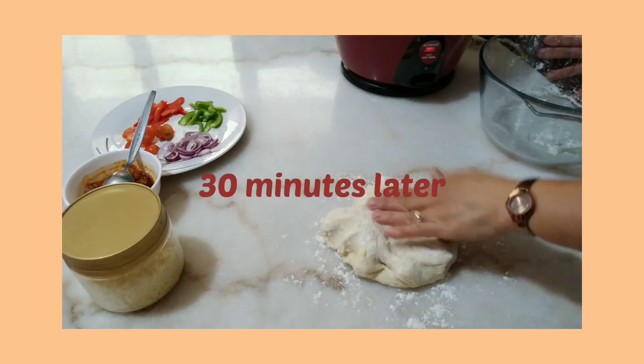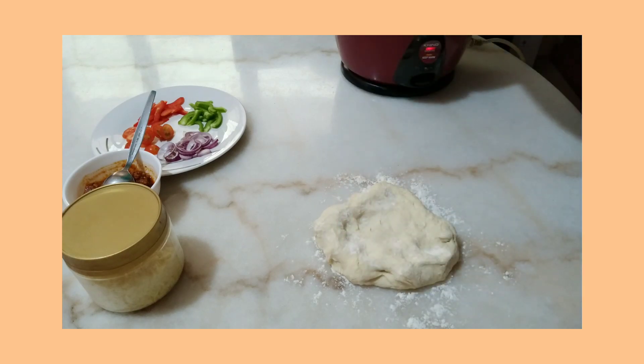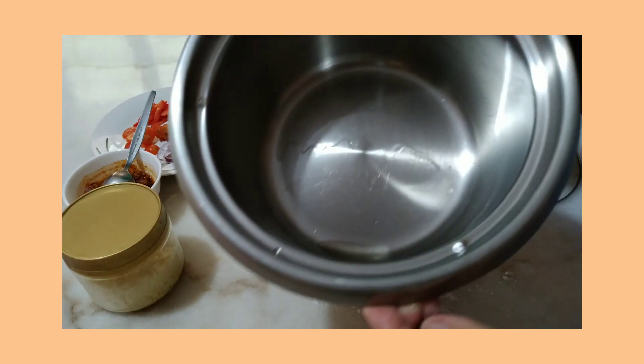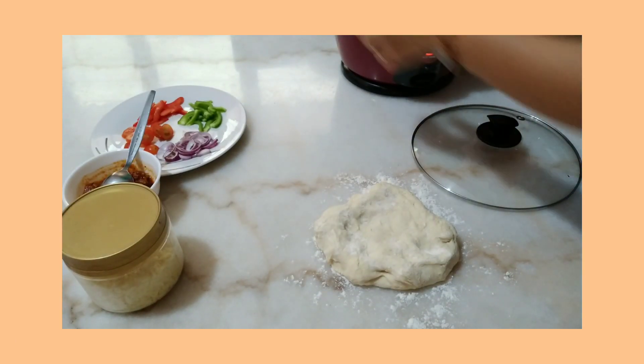So guys, now our dough is ready. Before we make our pizza, make sure that our rice cooker is covered with oil, and now I'm heating it up to get ready for the pizza.